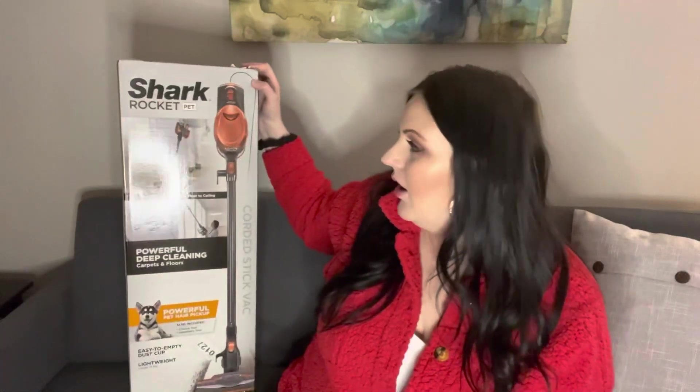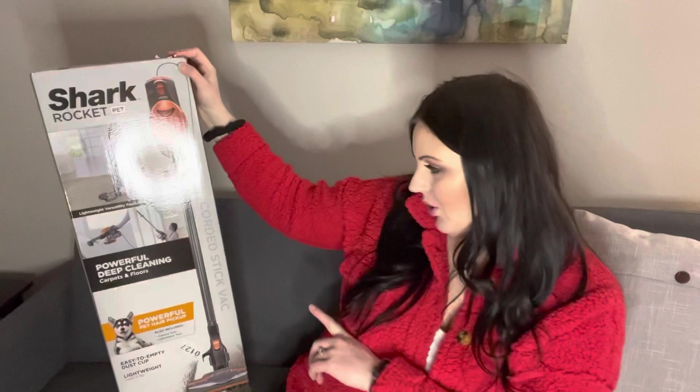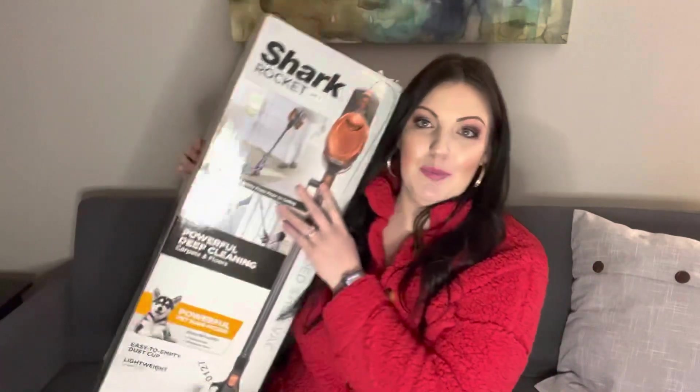Hello, how are you? Welcome back to my channel. My name is Casey, if you are new here. For today's video, I'm going to unbox this new vacuum that I got. I got the Shark Rocket Pet Corded Stick Vacuum. So we're going to open this up and see what's inside.